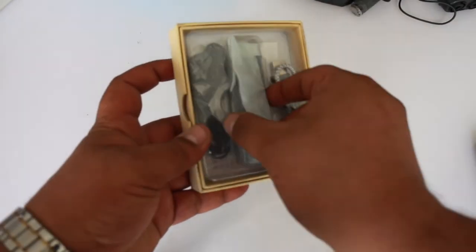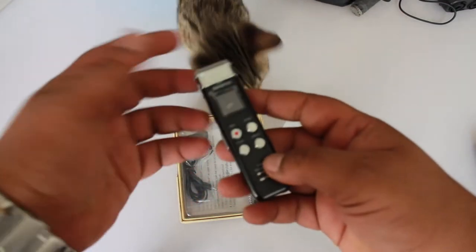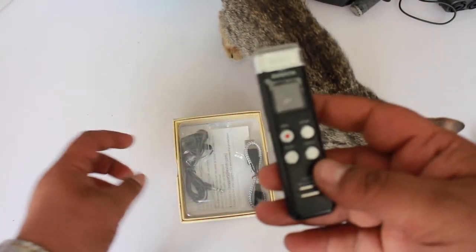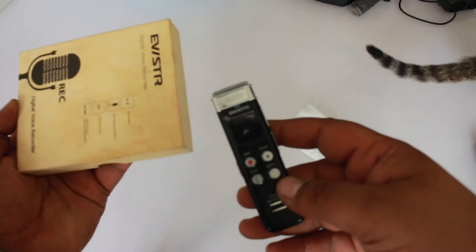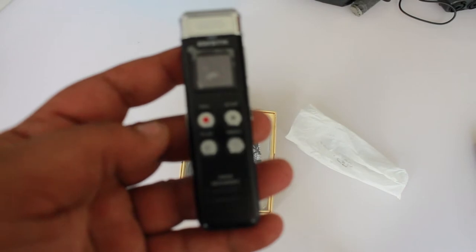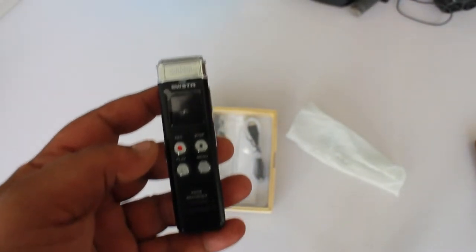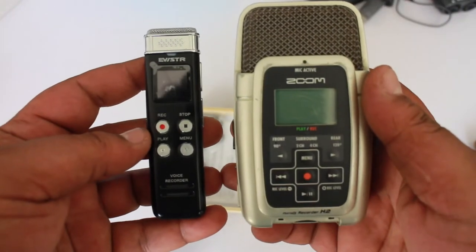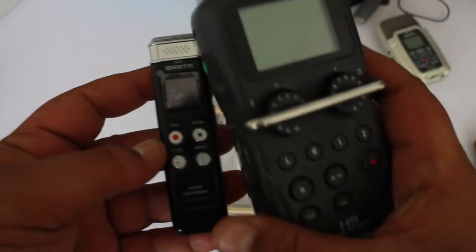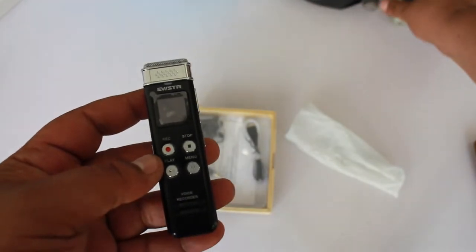This is the Eversell — I forget the other name, I'll look it up later. The whole thing is really, really tiny. Compared even to the H2, the small one, it's really small. And if you compare it to the H5, it's way bigger — you'll wonder what you're going to do with this.